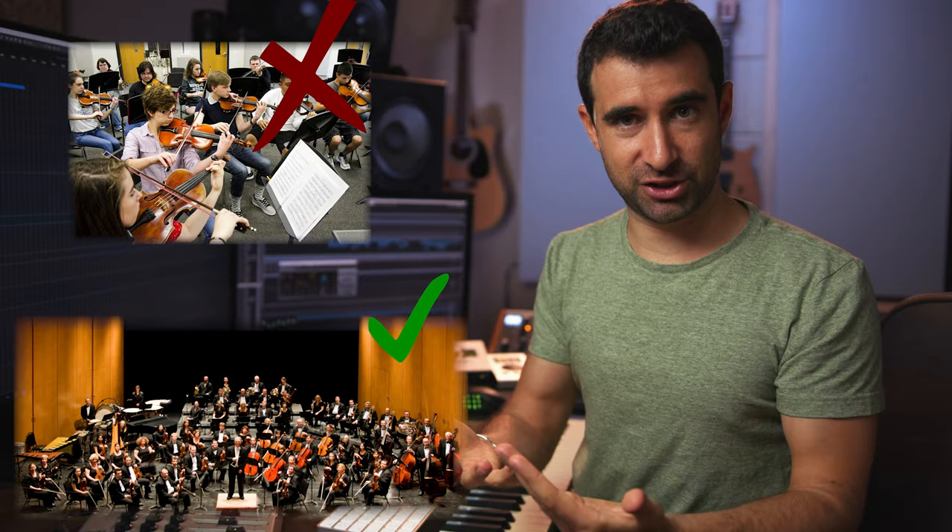Before we move on, I want to stress how important this is — this is where music gets created. Yes, the idea originates in your head, but the same idea will sound very different performed by an amateur high school orchestra versus a professional orchestra. It's the same with virtual instruments: use the best libraries you can afford, and then get the most out of them. Practice and make them sound as good as you can.